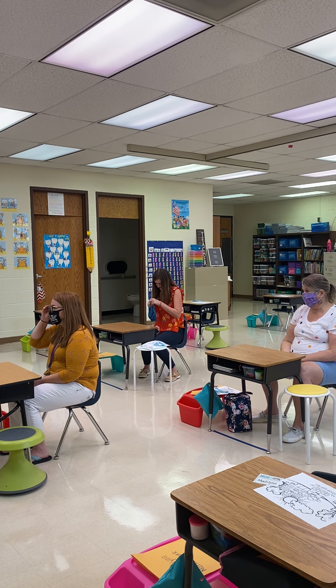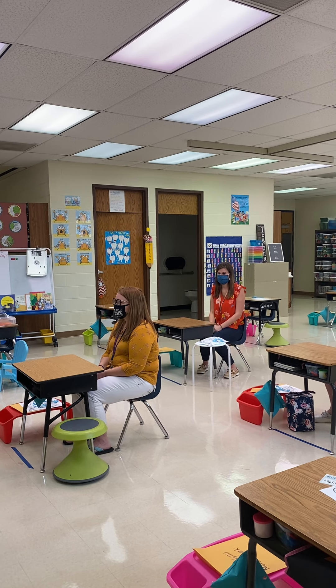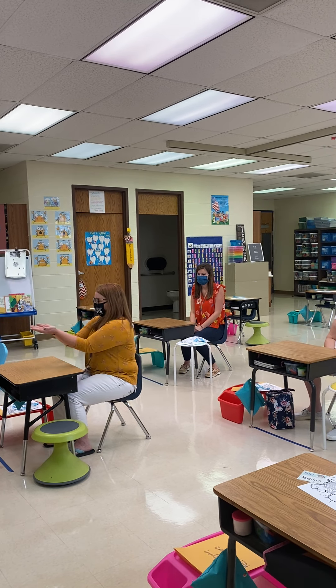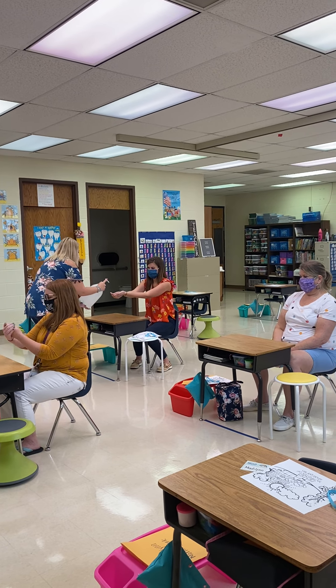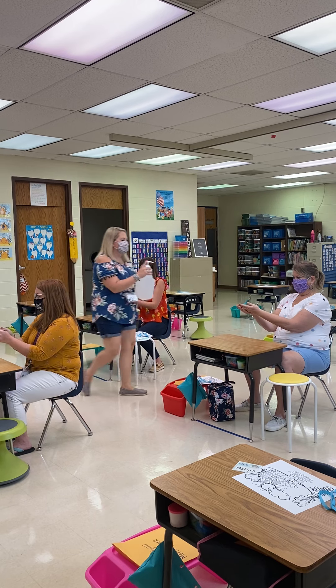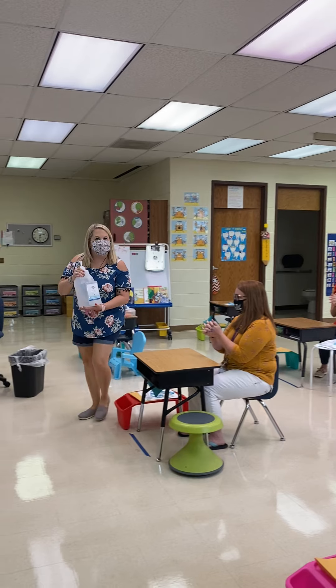And then we want to keep those hands clean so we can stay healthy. So we're going to do another squirt of hand sanitizer after lunch to get all those germs off of our hands, so we're ready to learn. And that, friends, is how you eat lunch in the classroom.